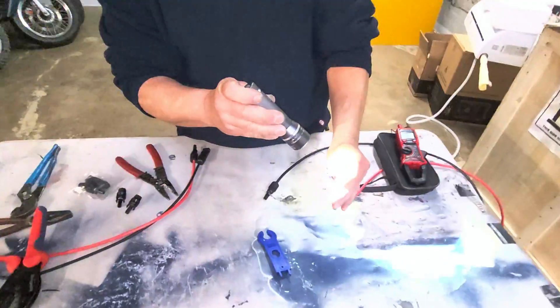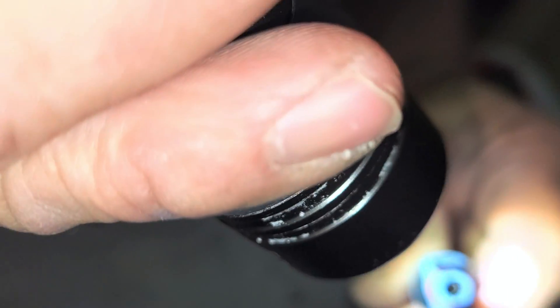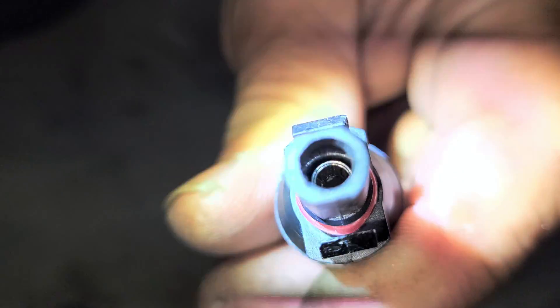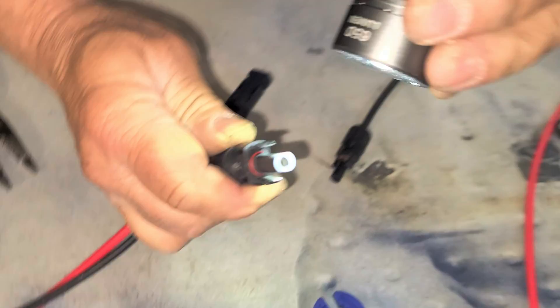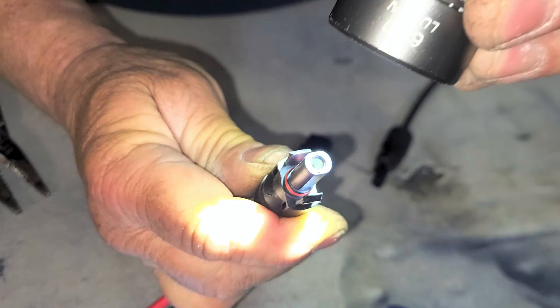Look inside the female connector — you can see how far down the pin sits. Now look inside the male one. It's way down there, probably half an inch down. This is what it's supposed to look like: pretty much up to the edge, right up to the edge.